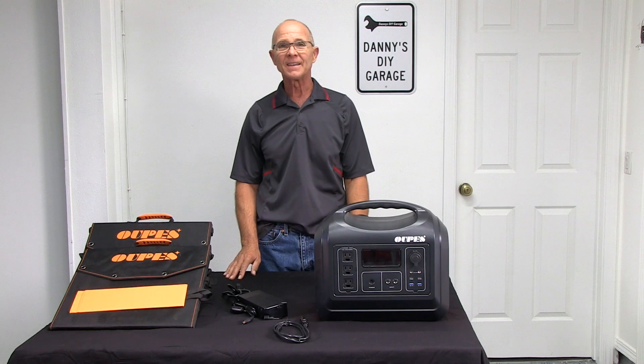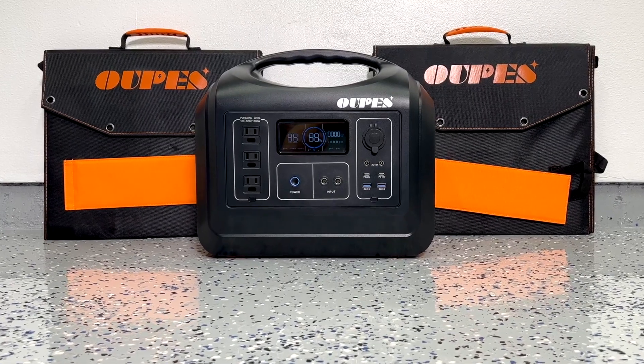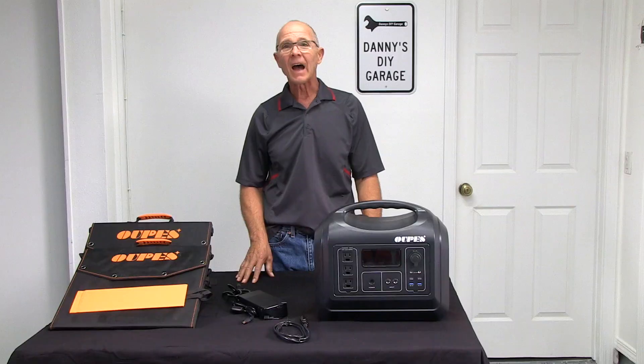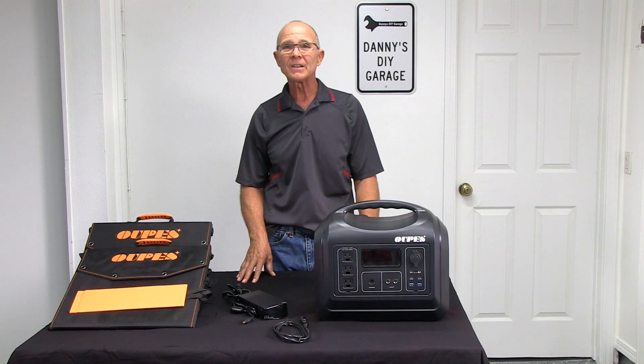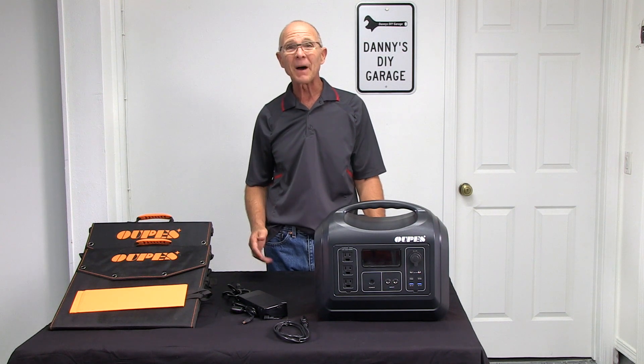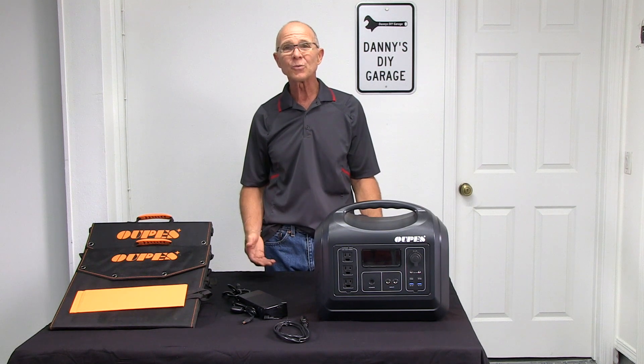Hi, I'm Danny. In today's video, I'm going to review the 1800 watt portable power station by OPEZ. I don't do many reviews on this channel, but when OPEZ reached out to me to do an honest review, I said heck yeah — I was already thinking of buying a portable station anyway. I just wasn't sure which one to get.